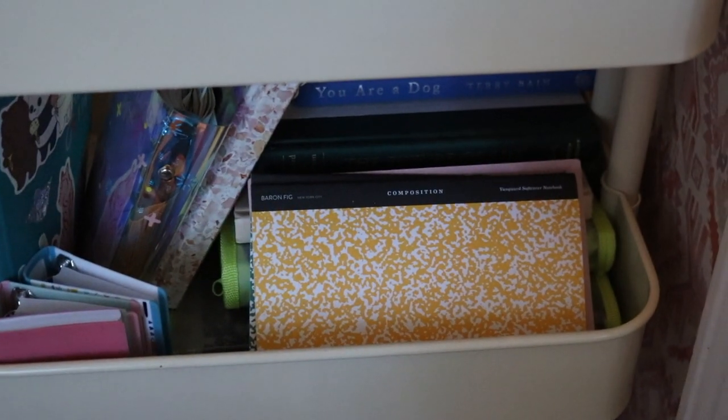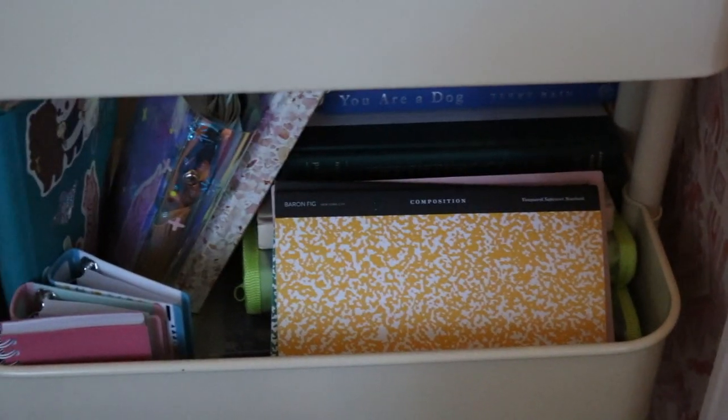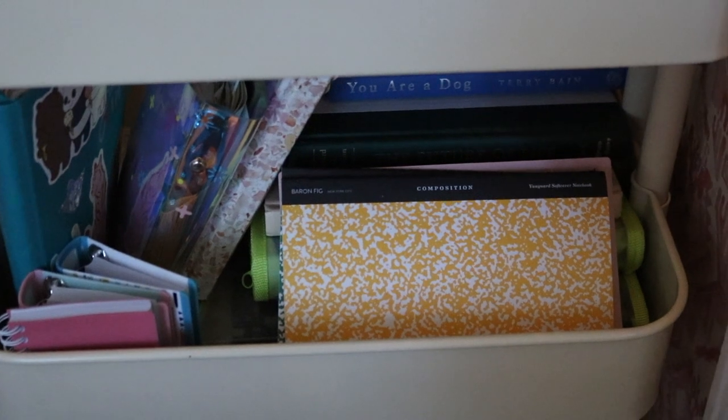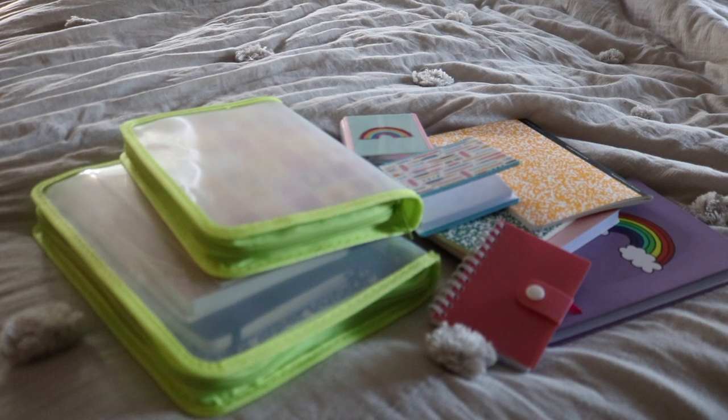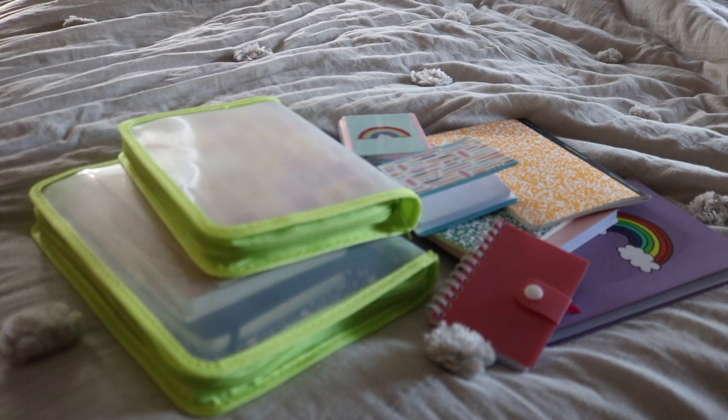Down here I have my journals — my filled out ones and then my empty journals. That is what we're going through today. Welcome back to my channel. We have a bit of a different setup today. I'm going to be showing you my empty journals, so this is kind of an empty journal collection.